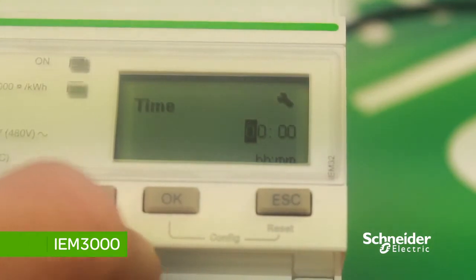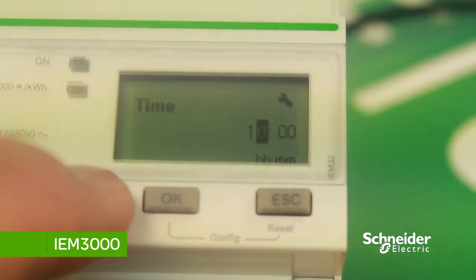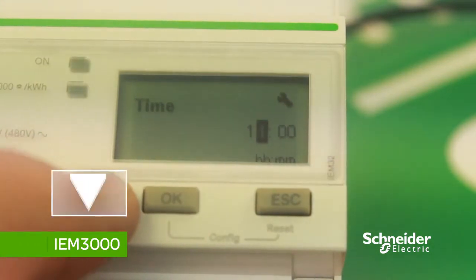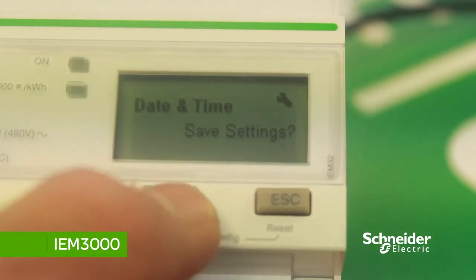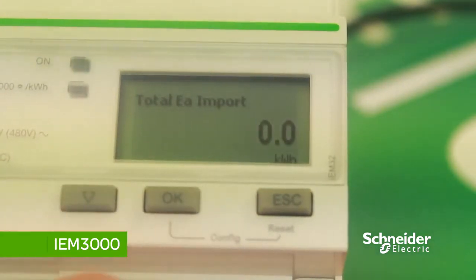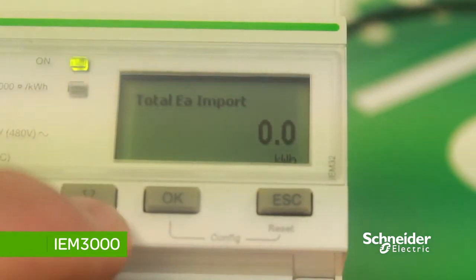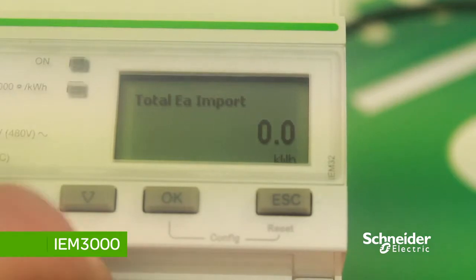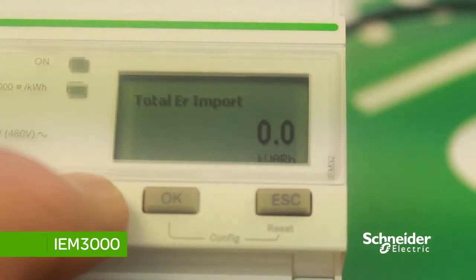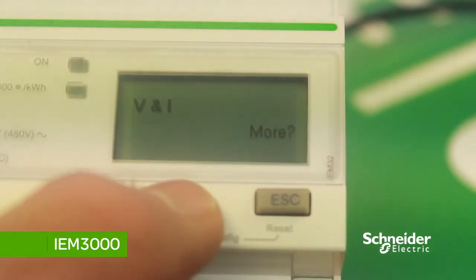To change the time, press down to change the value and OK to scroll across, then press OK to save the settings. Once you've set the date and time, you are directed to the main summary page. To view the different values and measurements, scroll down with the down arrow to see volts and amps, then press OK.